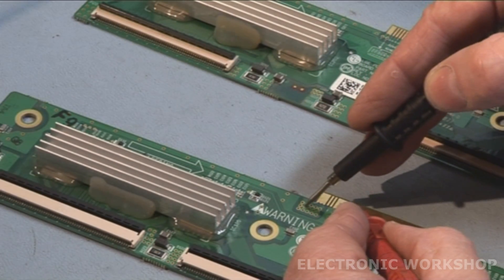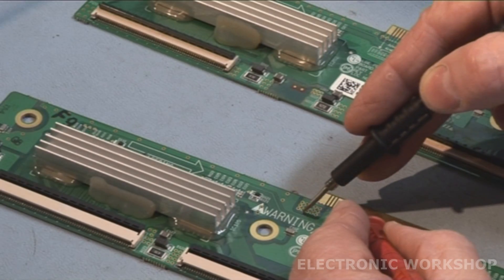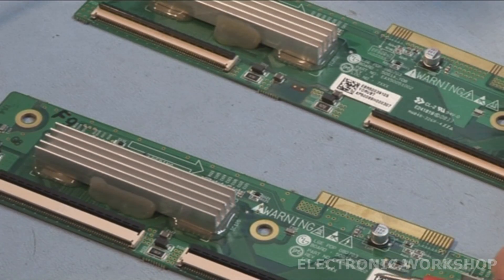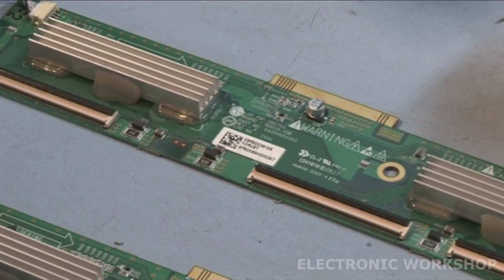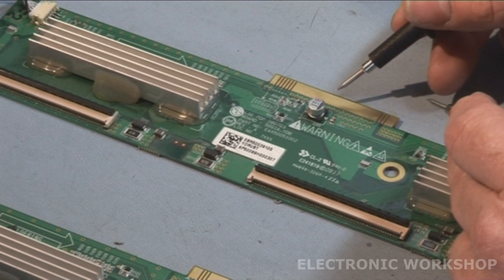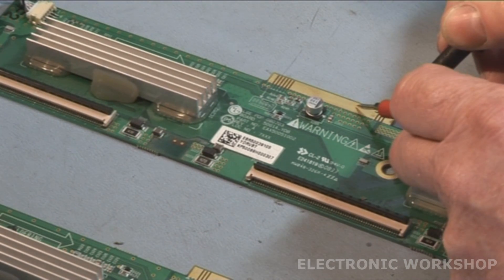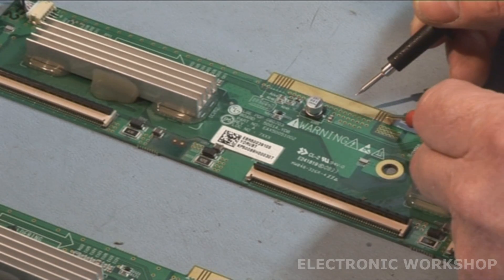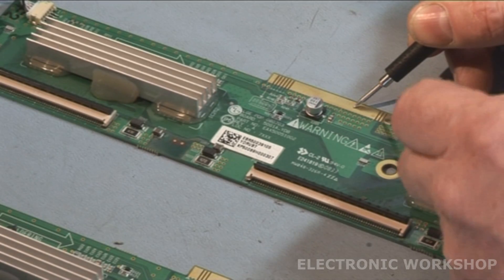If I place one test lead on ground, this here is my positive supply - that should be high voltage. I'm getting a 0.6V drop across no matter what way I put it. On the other connector it's reversed - this is ground and this other one is positive. When I reverse the polarity, yes I get a 0.6V. But when this end here is positive, there's none.